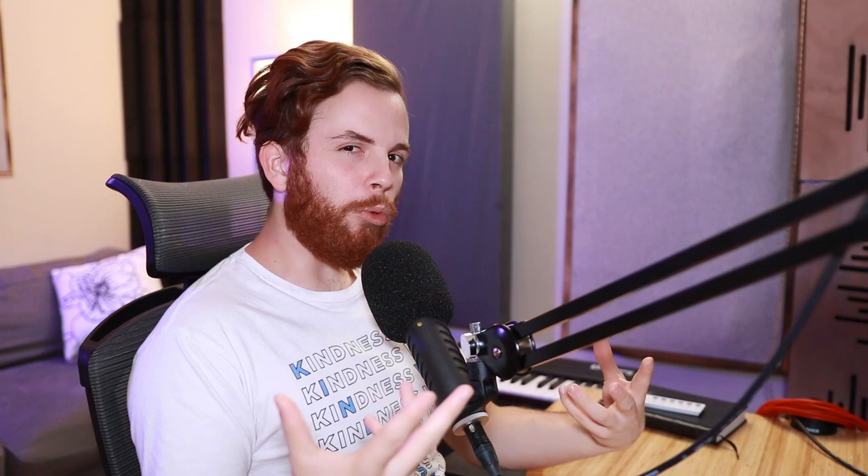Of course we have those huge reverb plumes that come up at the end of the first and third line. And even with just that reverb send, it creates a little more phrasing — throwing the reverb up and then not having it on the second line, then throwing it back up.